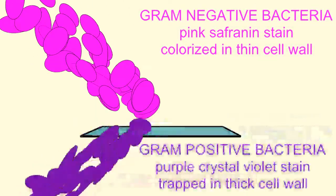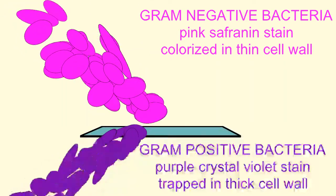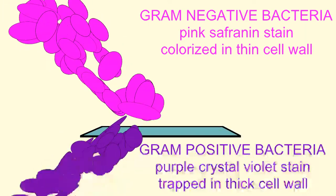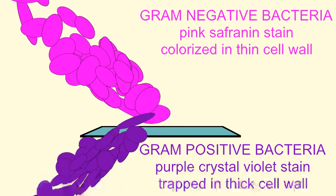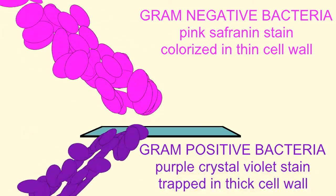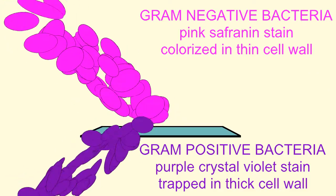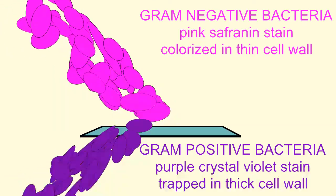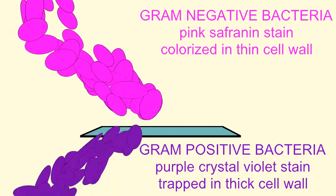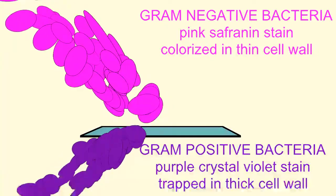Finally, the specimen can be observed under the microscope to distinguish between the gram-positive bacteria, whose thick peptidoglycan cell wall has trapped the purple crystal violet stain, and the gram-negative bacteria, which have stained pink because of the safranin counterstain which has adhered to their thin cell wall.